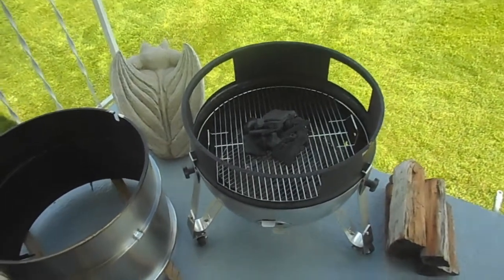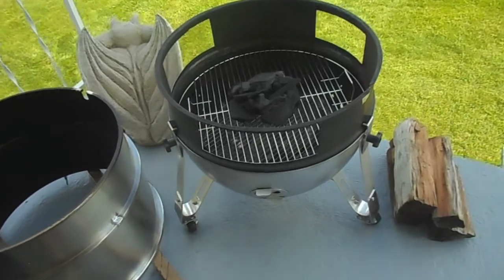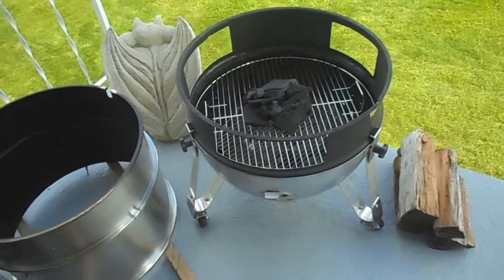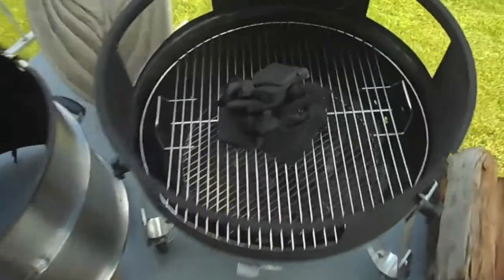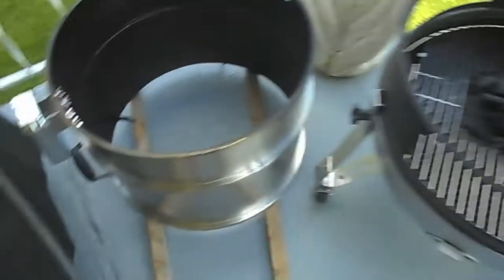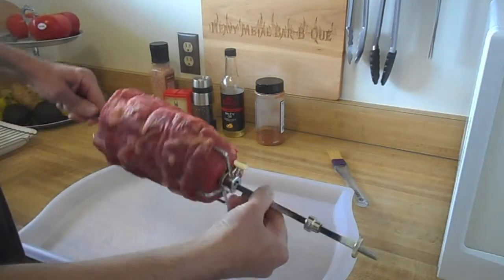So what we got here is another grill hack video. I'm setting up the Weber Silver Mountain for an open pit style rotisserie kind of cook using real wood. I'm going to start the fire with some lump, add a couple pieces of cherry to get it going, get my extension rings on that I got from Cajun Bandit, get the rotisserie on there, and get that rib roast going.